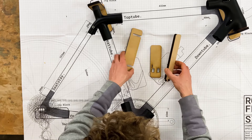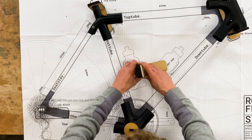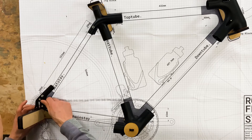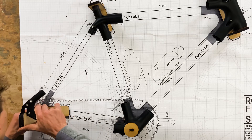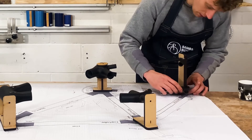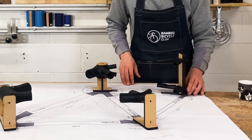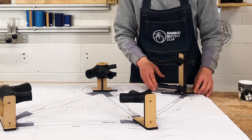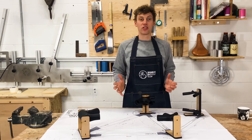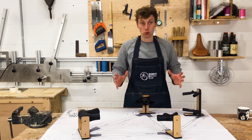The final one is going to be the dropout holder. The way this is designed — really simply — is that it will square up both dropouts at the same time, making them both face the correct way so that when you put your wheel in it's all going to be really beautifully aligned. That goes at the top, rotate it, and that goes at the bottom like so. Then all you want to do is align this with the chain stays and the seat stays. That's the jig setup — you can see the head tube, seat tube, bottom bracket, and the dropout holder all set up.